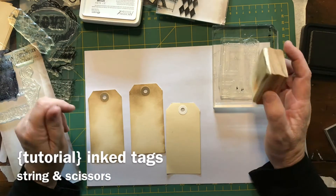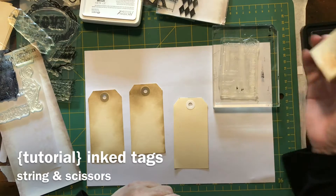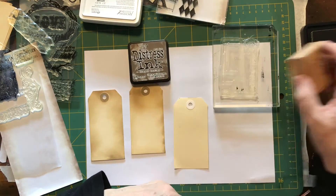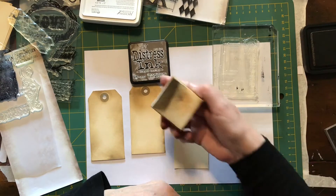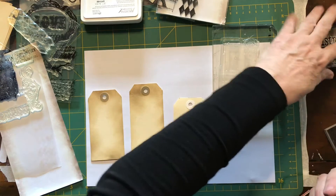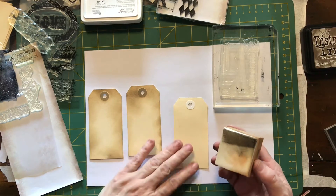Hi guys, it's Deborah. I'm just going to show you how to make some tags today. What I'm using is the distressing ink by Tim Holtz — frayed burlap is the color. These come in lots of different colors, so it just depends what you like. I like this frayed burlap color; I've done a couple of them already here.